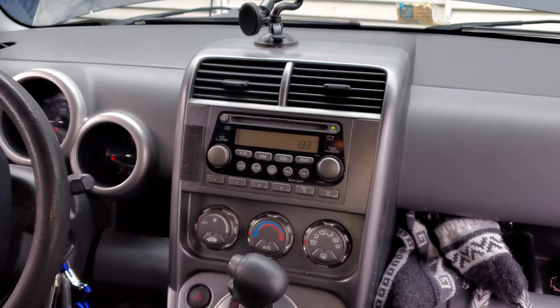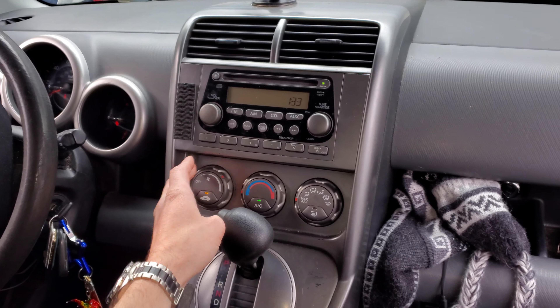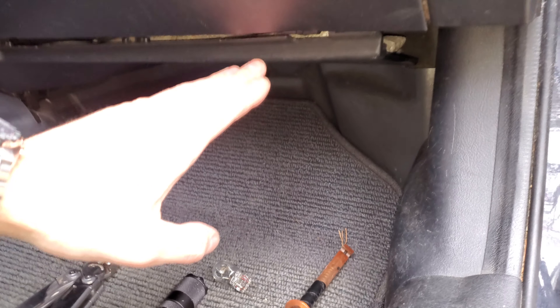What's going on fellas. I've got a 2004 Honda CR-V and I'm going to use this vehicle to show you how to troubleshoot the operation of the blower motor. So if your blower motor is not coming on, one of the first things that you can try is just tapping on it.